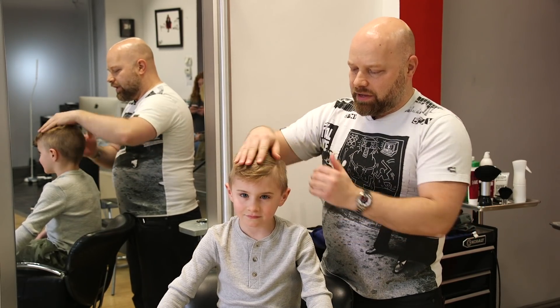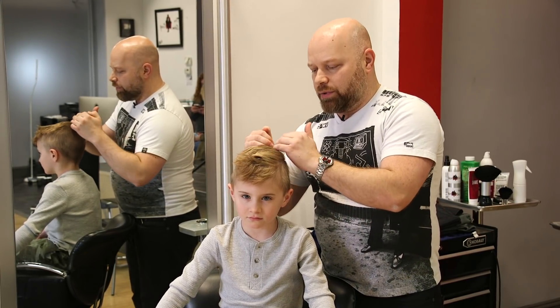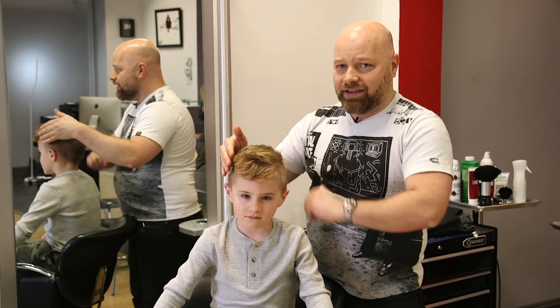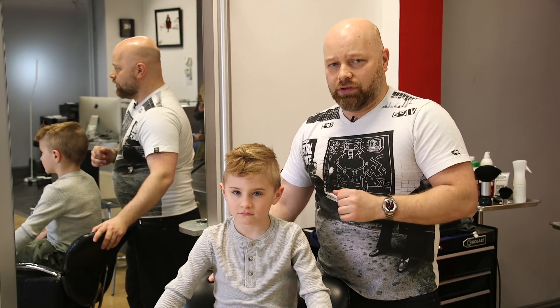We're going to disconnect the hair here, go nice and tight in through here, and I'm going to carve a hard part in through here. We're going to work this going from the back shorter into longer in front, and I'm going to blend this side in as well. I'm going to film the whole thing and we'll come back at the end to see the finished result.